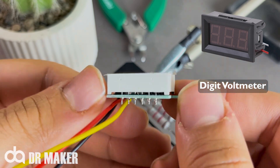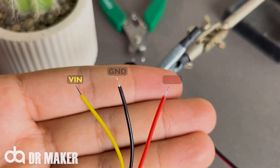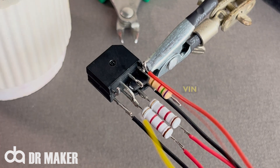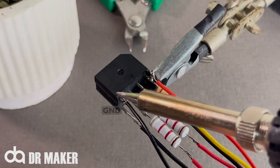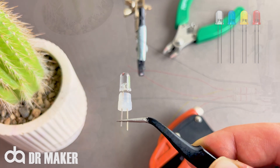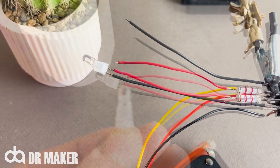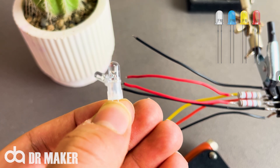Digital Voltmeter Module. Red LED. Green LED.